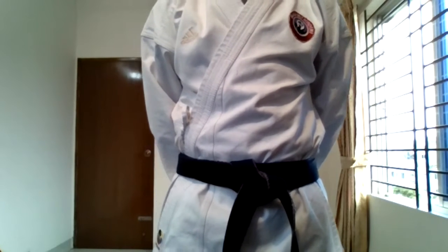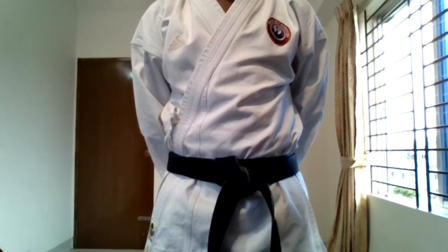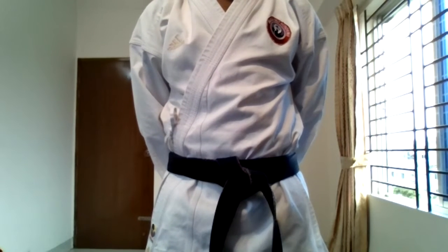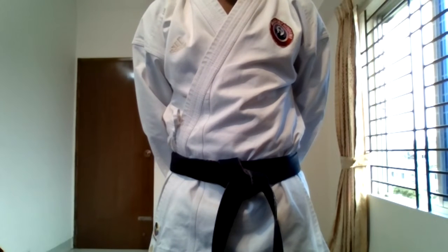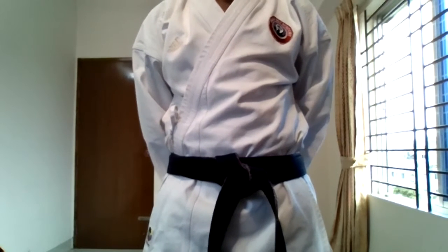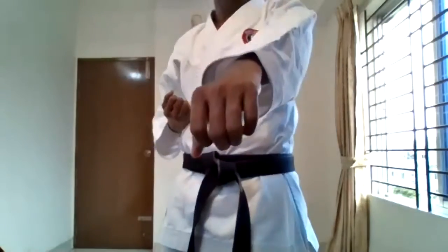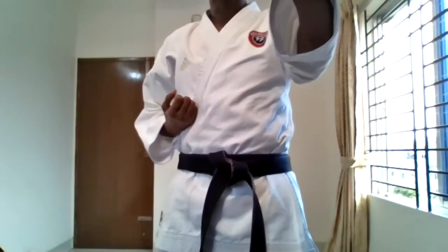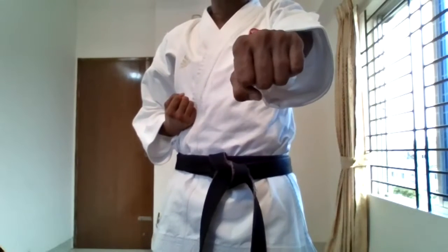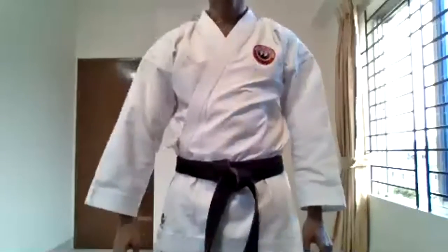Smita, legs a little closer. Go. Very good. Alina. Taufik, don't move your legs. Don't move your legs. You stand on the spot. Five and then five, without moving. Now, one count, five punches. Zainah, very good. One count, five punches. Ready? One. Very good.